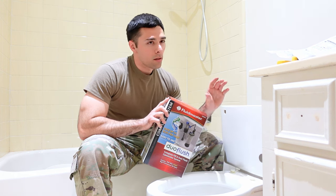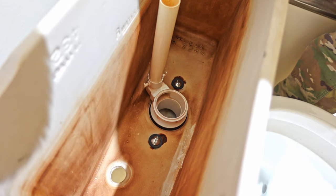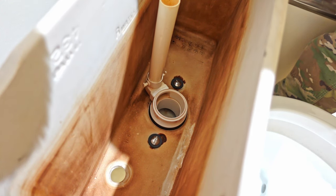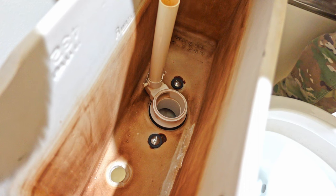I'm going to cover how to install this system. Your first step would be to uninstall your old valve, including your flush lever. Next, clean the tank out as best as you can.